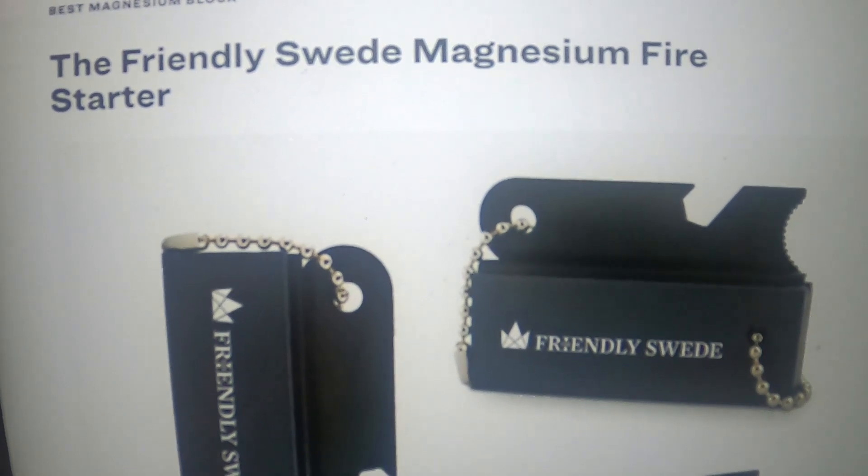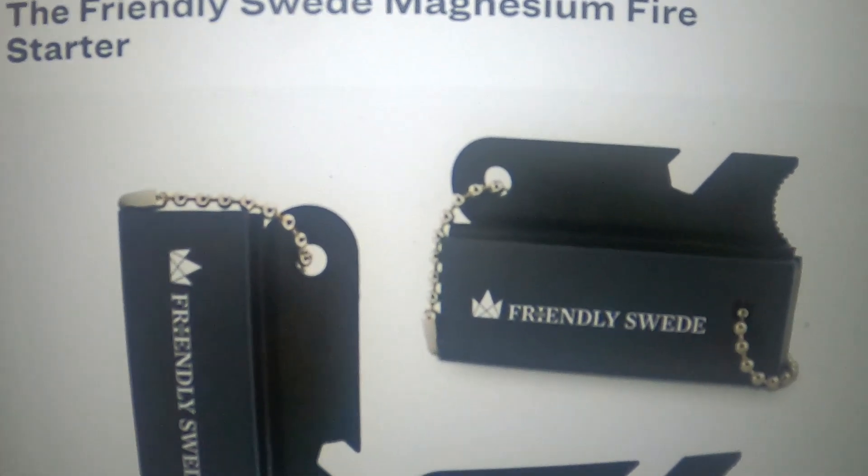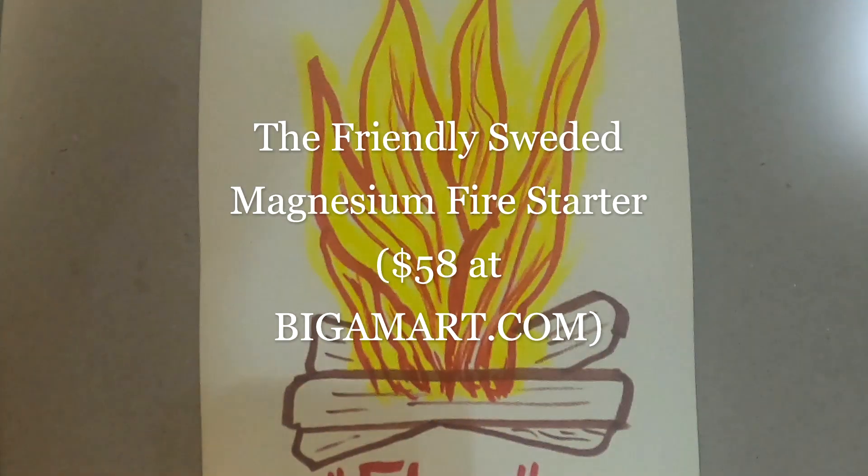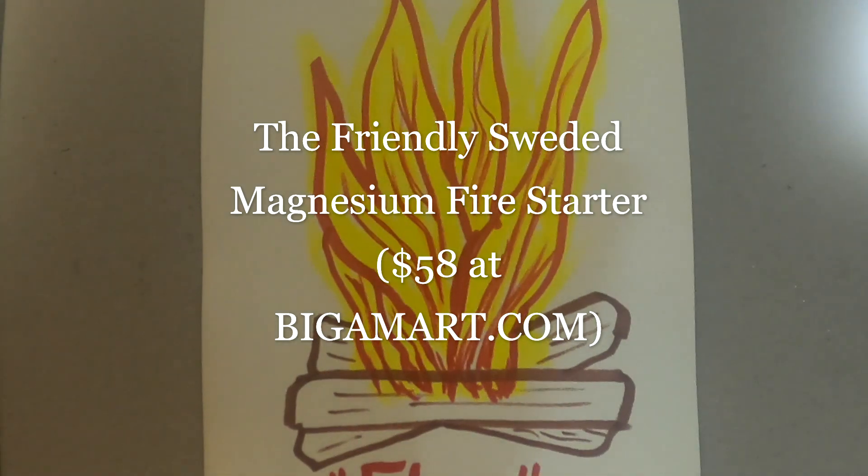Next is the Friendly Swede Magnesium Fire Starter. Despite all the talk of Greek gods in the intro, it seems like the Swedish might have the best handle on making fire. This bundle makes it easy because the first-stage tinder is built right into the magnesium bars. Shave some off, throw hot sparks, and watch your fire come to life in rain, snow, and high altitude. The three bars are good for thousands of fires, and the striker can also be used as a bottle opener — because after starting a fire without matches or a lighter, you deserve a drink.